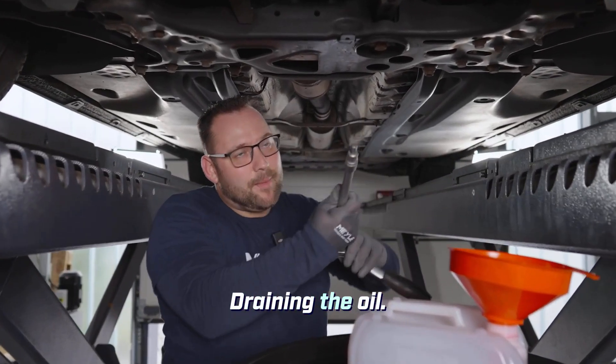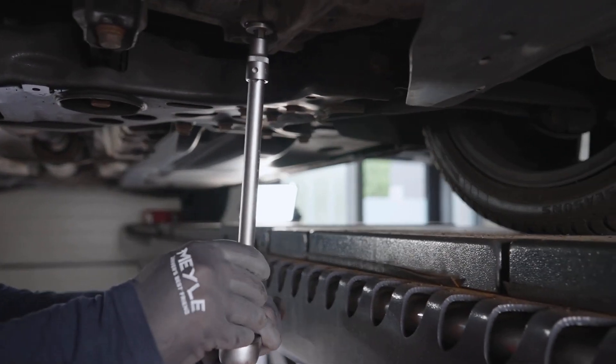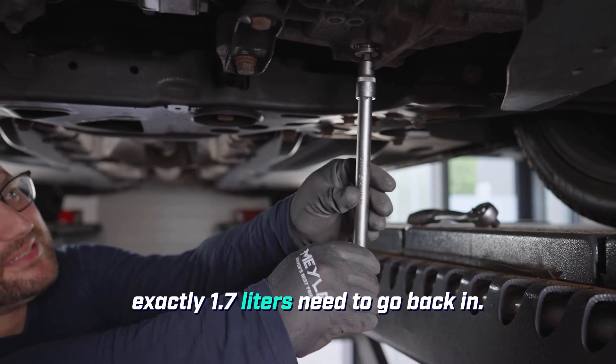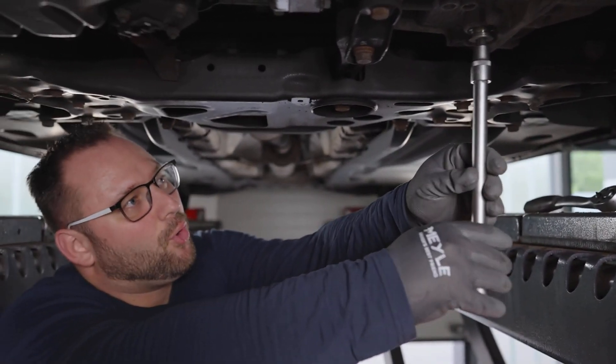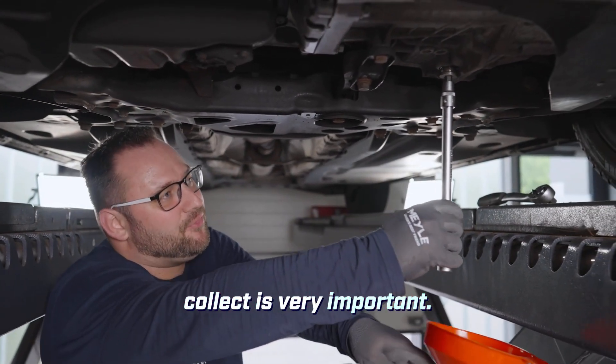The next step: draining the oil. When draining the oil, make sure that you collect the oil because exactly 1.7 liters need to go back in. Since there is no inspection screw, the amount you collect is very important.